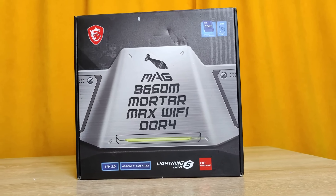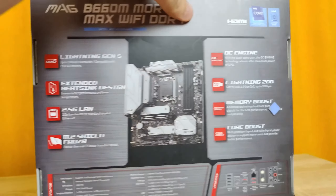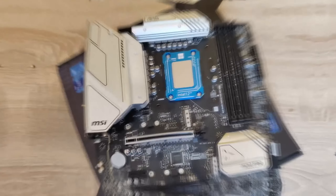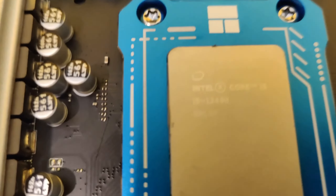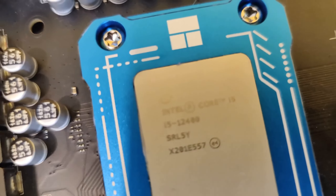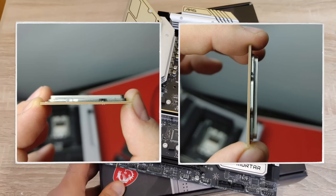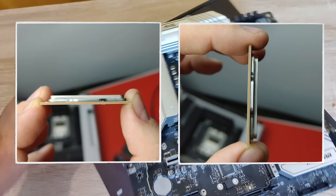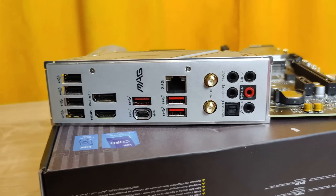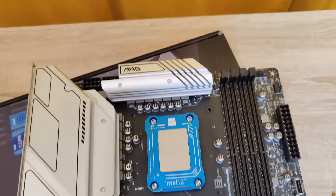We will be cooling an i5-12400F processor with the MSI B660M Mortar MAX Wi-Fi motherboard. Note that only the Mortar MAX has a clock generator and the ability to overclock non-K processors via the bus — the regular Mortar version does not have this capability. We will also install the Thermal Right frame immediately. With this frame the processor will bend less, resulting in the entire cooler's lid fitting tightly against the processor and reducing its temperature. This issue is present in practically all LGA 1700 motherboards — a blogger friend of mine had their processor stop working due to this issue, so I recommend everyone install this frame.